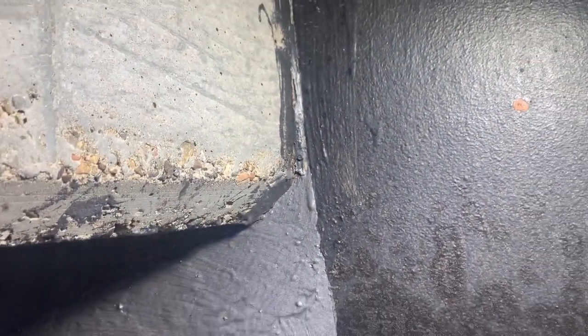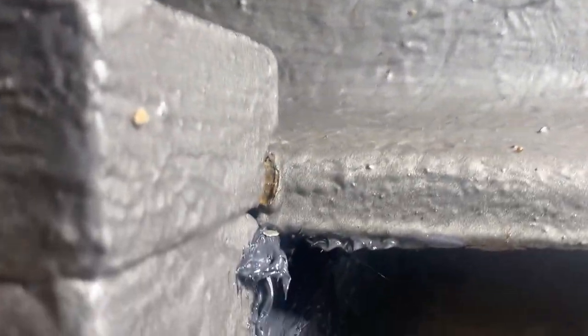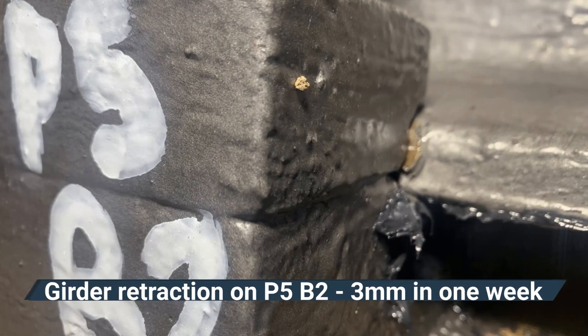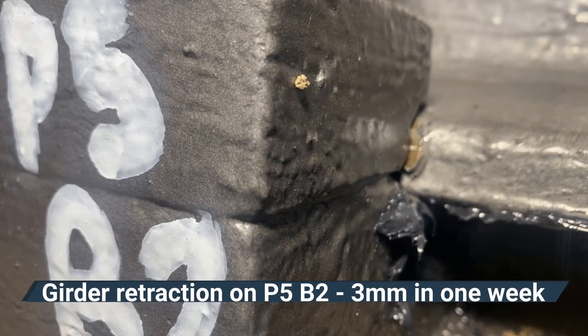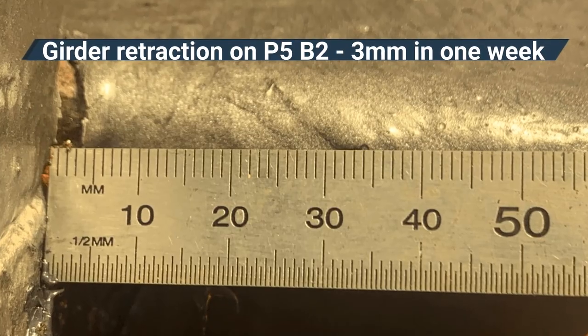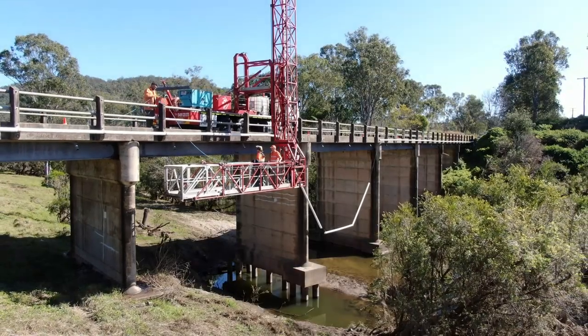Emu Creek, this is Pier 5, bearing 2. You can see here the girder has retracted after the service. We're only looking at about 3mm on this one. You can see the lead undercoat under the paint. We'll see you next time.